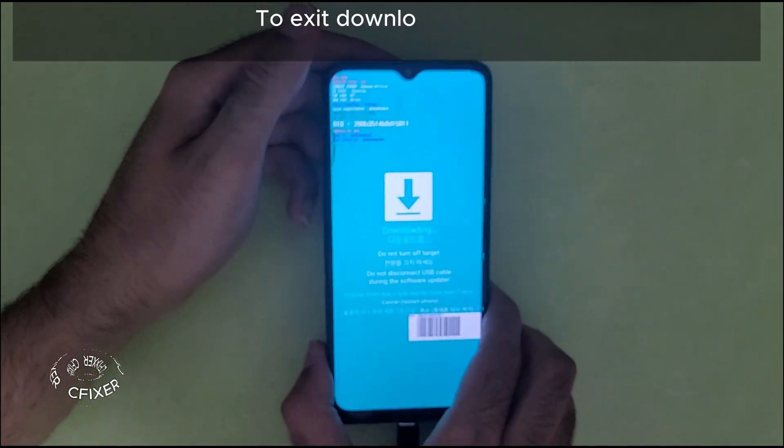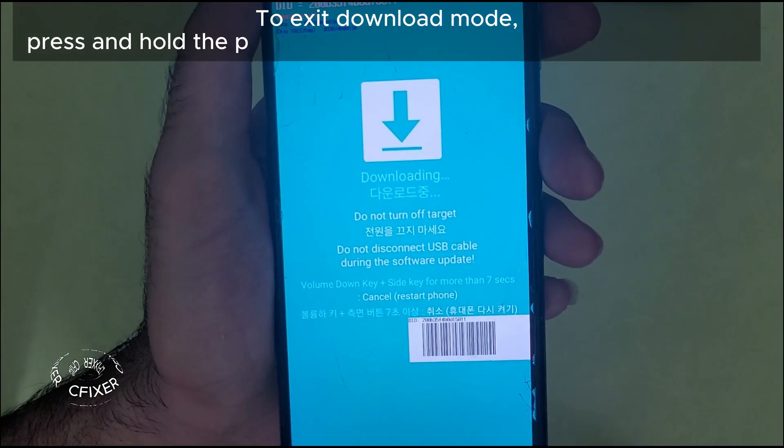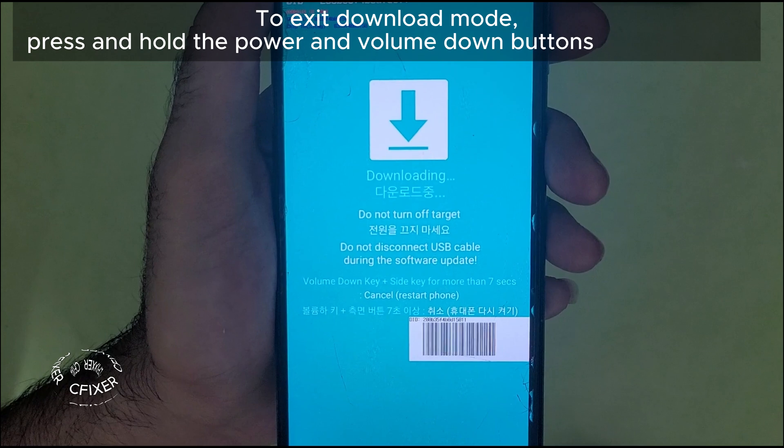To exit download mode, press and hold the power and volume down buttons for 7 seconds.